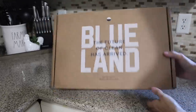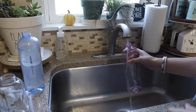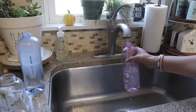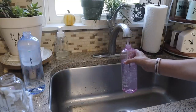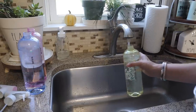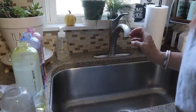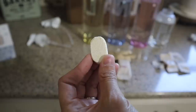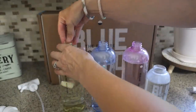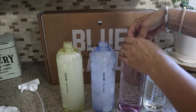This video is sponsored by Blueland. They have created non-toxic and planet-friendly cleaners and hand soaps. They are created in reusable forever bottles — to make the cleaner all you have to do is fill the bottles up with warm water. I'm using the Clean Essential Blueland kit here. Then all you have to do is drop in a tablet of concentrated cleaning ingredients. These products are safe, super convenient, and affordable. These little tablets cost two dollars, or even less if you buy them in bulk — about $1.55 per tablet — which is so inexpensive for cleaning products.